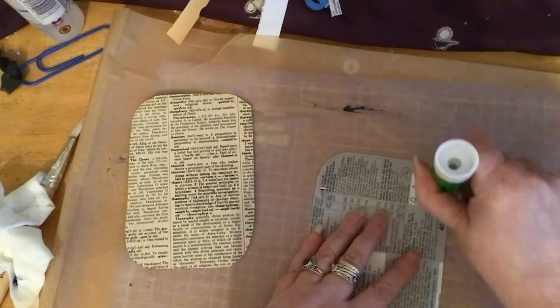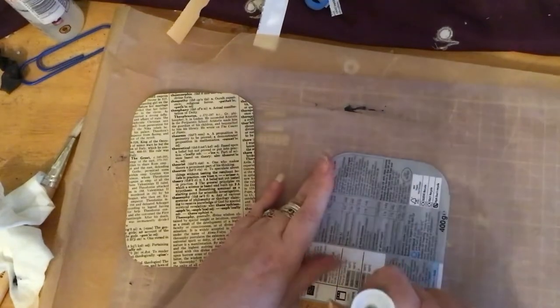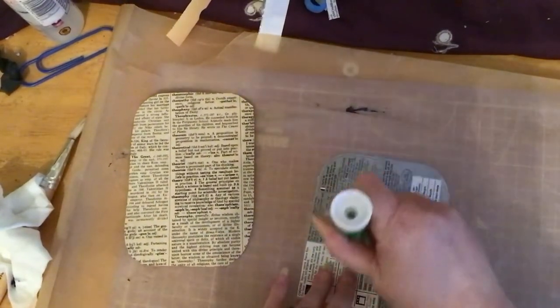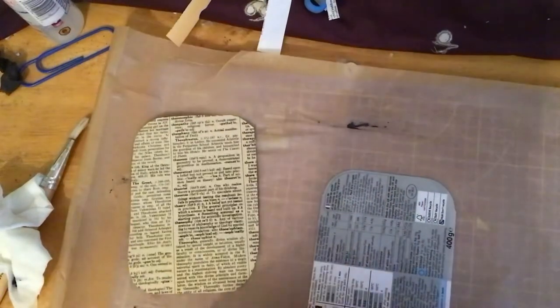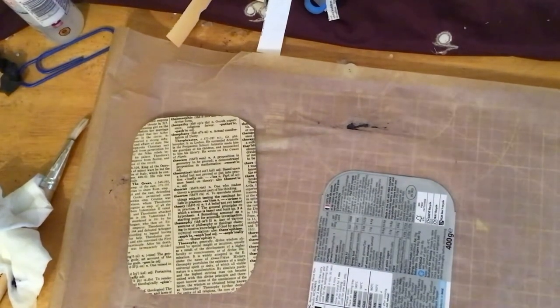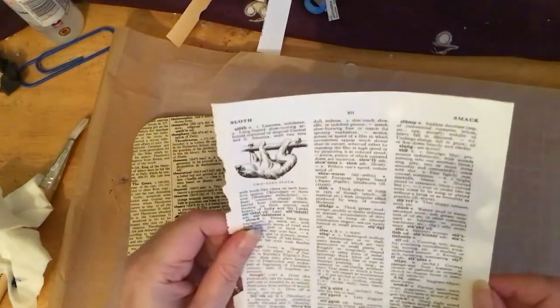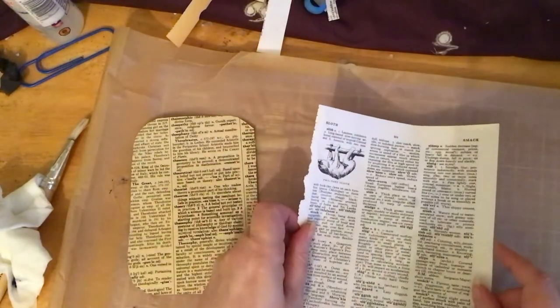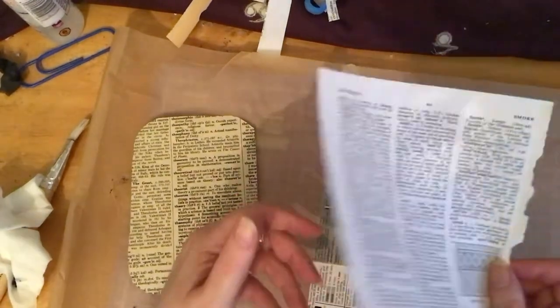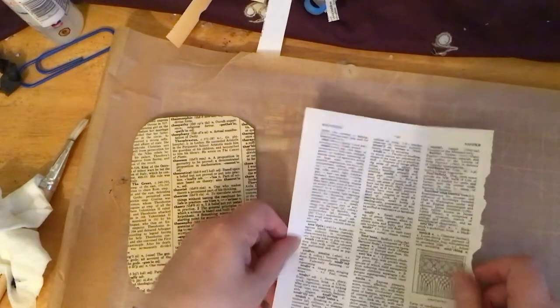Go around the edges. Get another bit of book page — I think that one will be okay, it should be big enough. Which side should we have? This side looks better, okay we'll have this side, and we'll just slap it down.